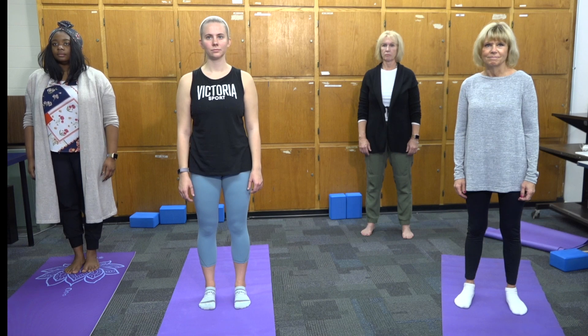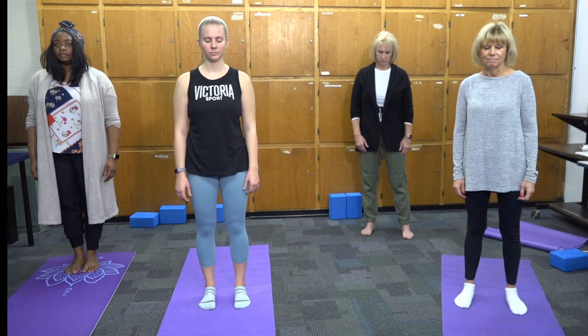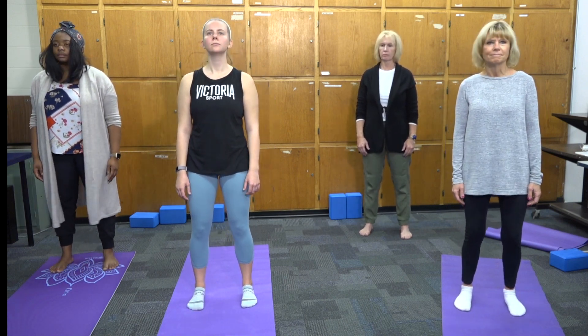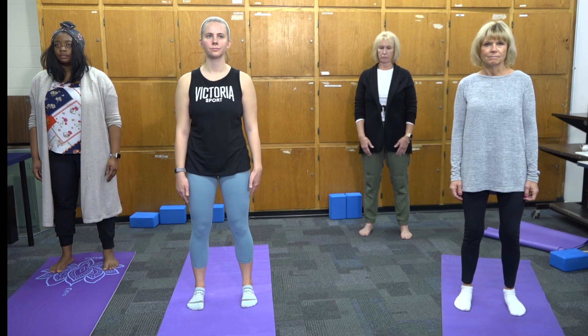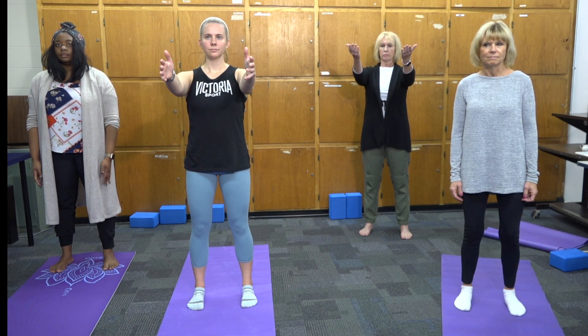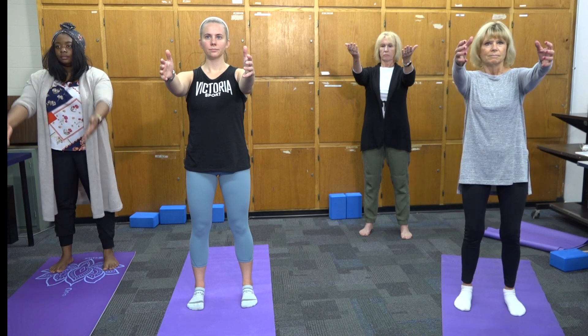Avoid doing this if you are not feeling well or are congested. To begin, we will stand with our feet shoulder-width apart, knees slightly bent. Inhale and fill up one third of the lungs while swinging the arms up in front of you to shoulder height, palms facing up.